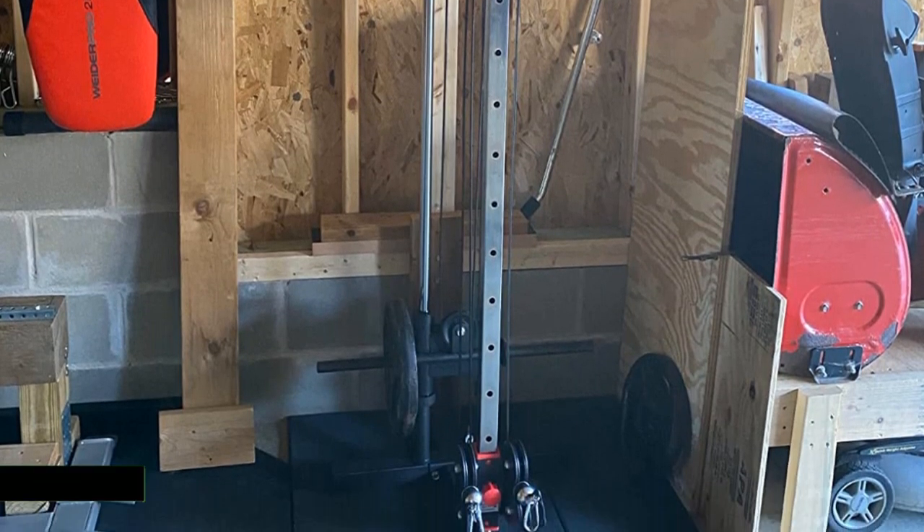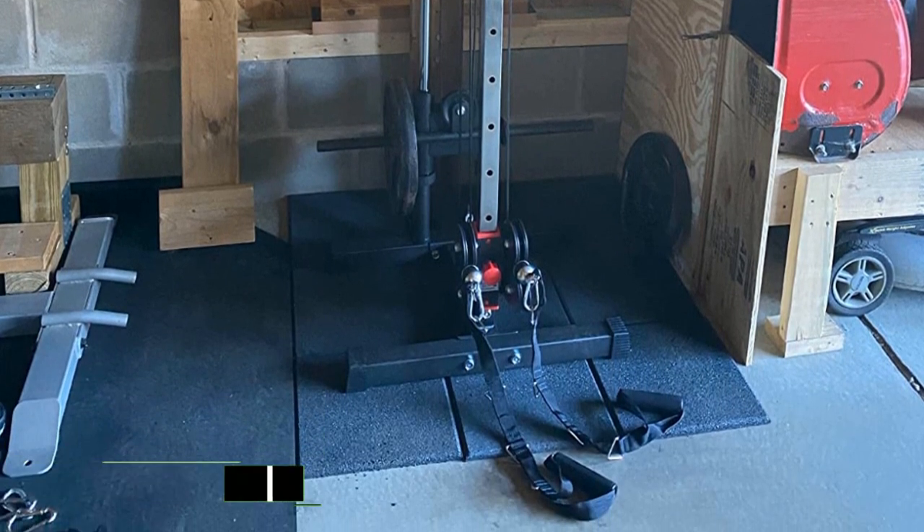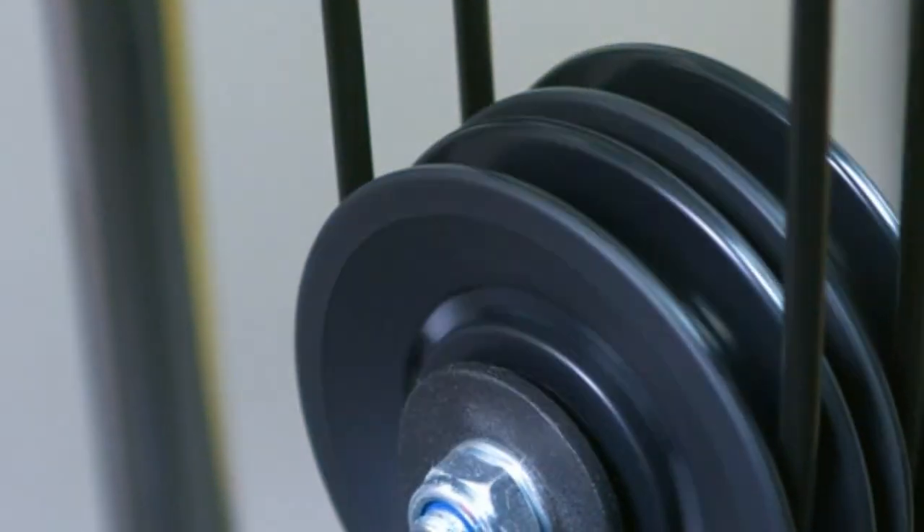What we like about the Valor Fitness BD-62: it is lightweight and compact, the 1-to-1 ratio makes it easier for beginners, and it offers 16 adjustment positions.